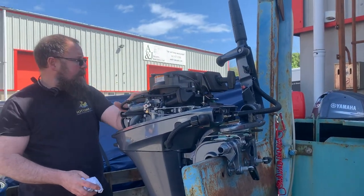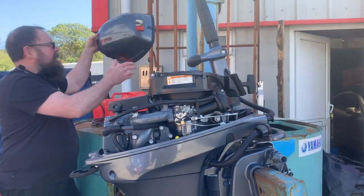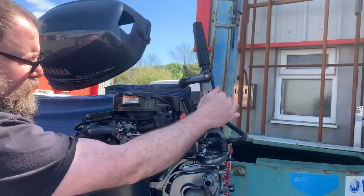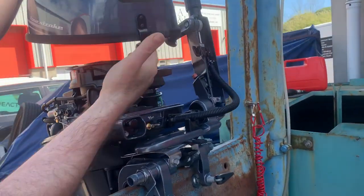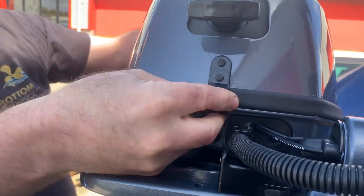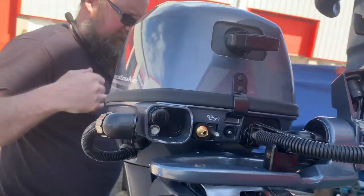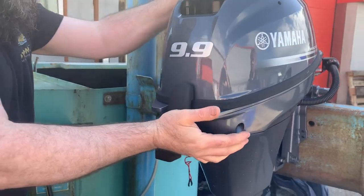I'll show you how to put the lid back on because that does cause a little bit of difficulty. Turn it so it's horizontal so it goes through the little slot there, then get your finger under that to guide it under that little lip, so it definitely engages underneath it. Then lift that over the top, and that's it.